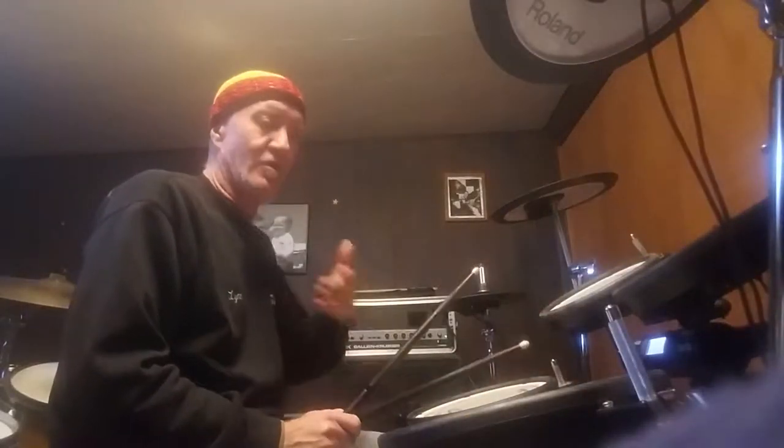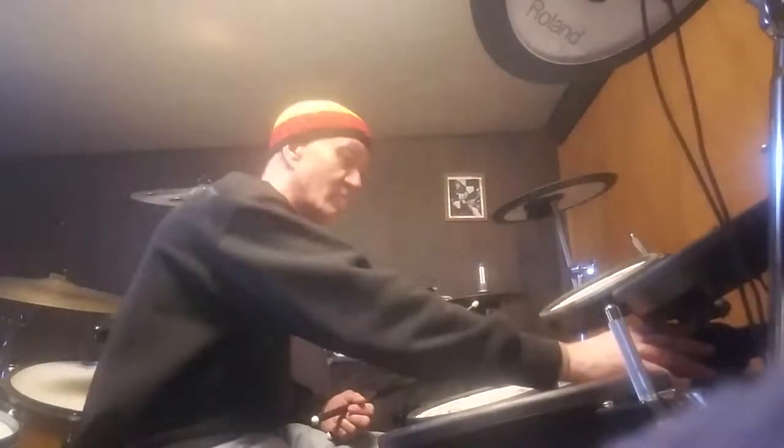That comes out even. It's kind of fun to play with that stuff. Or you could do fives — three fives is fifteen, add one to get sixteen. A one-bar fill would be five...